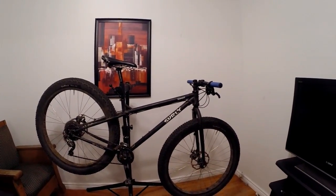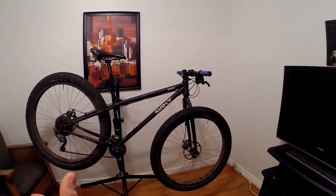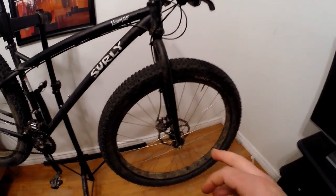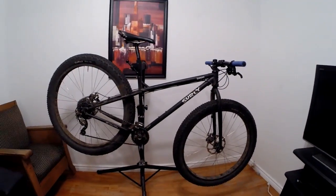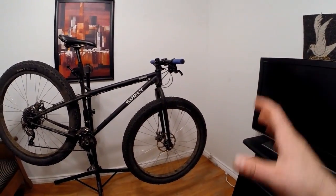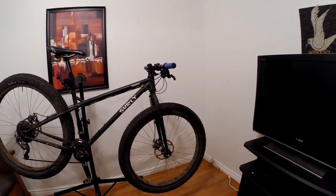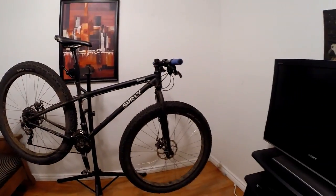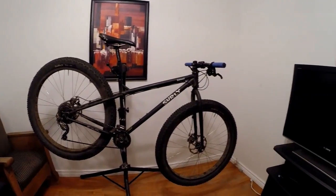So what is 29 plus? It's basically a bike in between a fat bike and a regular mountain bike, giving you some benefits of both. What makes it 29 plus is a wide rim with a 3-inch tire. This uses the Surly Rabbit Holes — a 50-millimeter wide rim — with a 3-inch tire. In off-road scenarios you run low pressure, like 13, 14, 15 PSI, much lower than a traditional mountain bike, giving you a suspension-like cushioning effect.